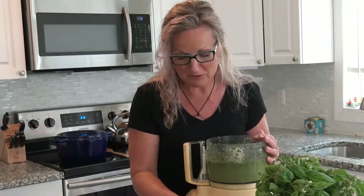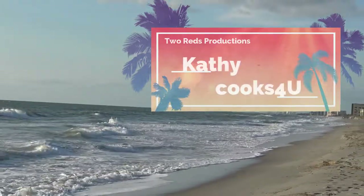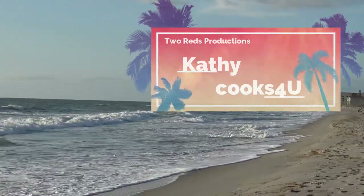Thank you so much for watching Kathy Cooks For You. I hope you enjoyed my Kathy Cooks For You cocktail — this is one of my cocktails of choice. I hope you enjoy making this pasta and having your cocktail while you cook. Thanks again, I'll see you next time.